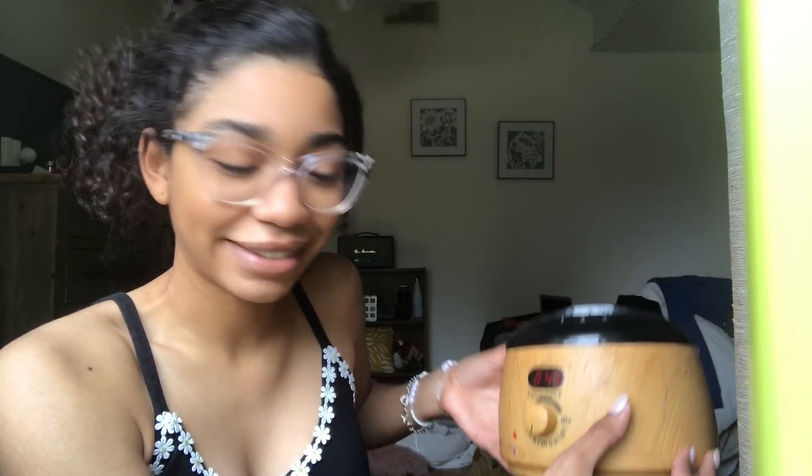This is my wax pot — she's dirty. This is my stick that I'm reusing, so ew. Any other time I'd be okay with it, but it's just been so long. Like it's been a really long time.